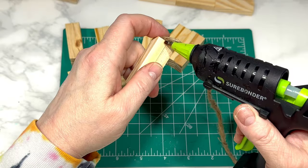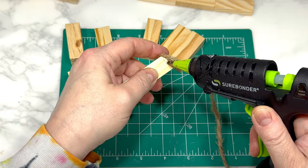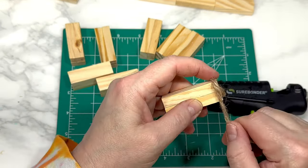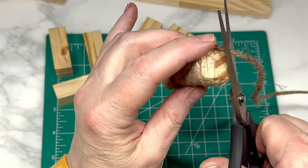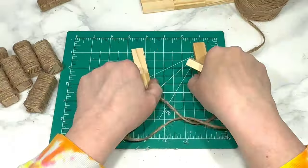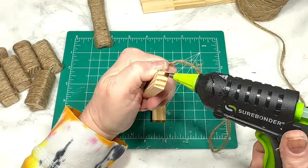Instead, we will be using some jute twine, which you can get at Dollar Tree, and we will be wrapping all the blocks with the jute. We're securing the jute with some hot glue as we wrap the blocks. I started with wrapping all of the sandwiched blocks — eight sets — and we're wrapping all eight sets. Then I move on to wrapping the four sets of two blocks that we trimmed down with the miter shears.